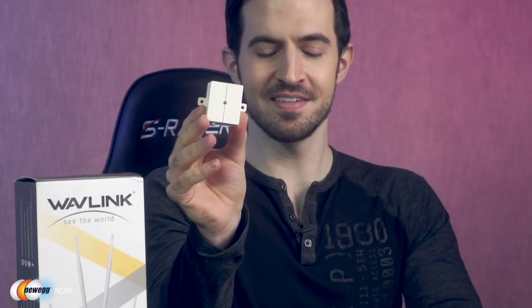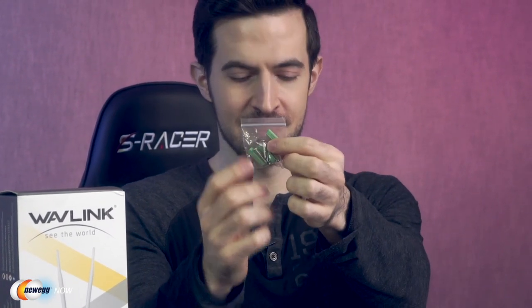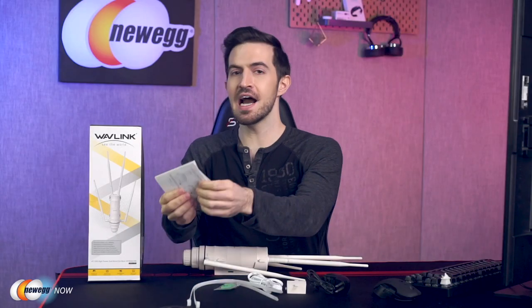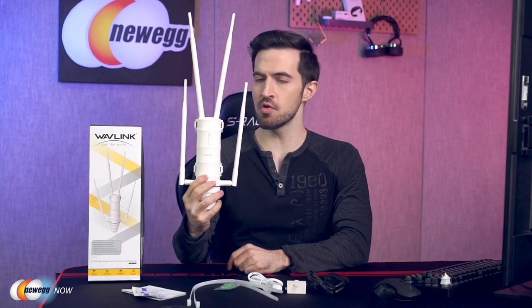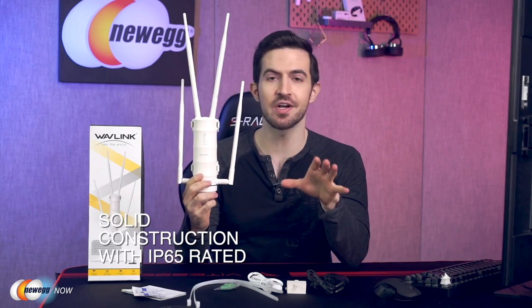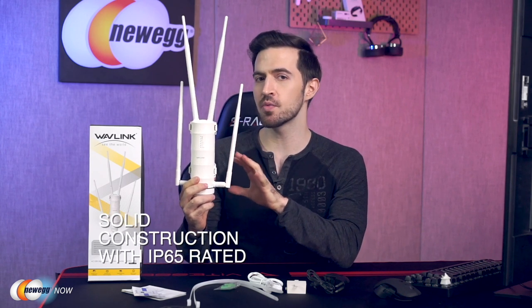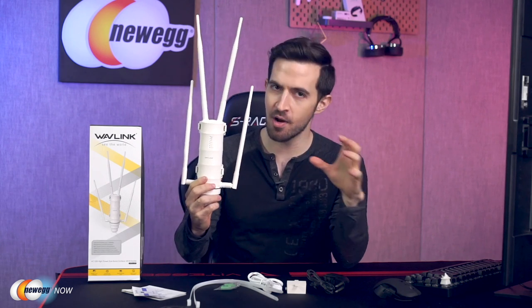Here's everything in the box: a power cord, PoE converter, RJ45 cable, some screws, two zip ties, a quick start guide, warranty card, and four antennas that I've already attached to the main unit — the outdoor Wi-Fi extender.